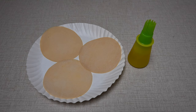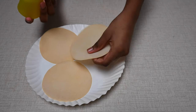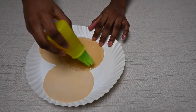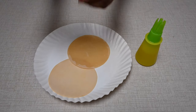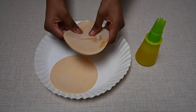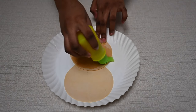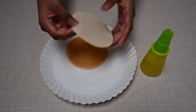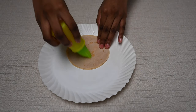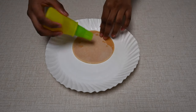First, we're going to put oil on our Pappadam. Spread some oil. Then we're going to take the other one and put it on top so that it spreads evenly. Spread some on the top and on the bottom.